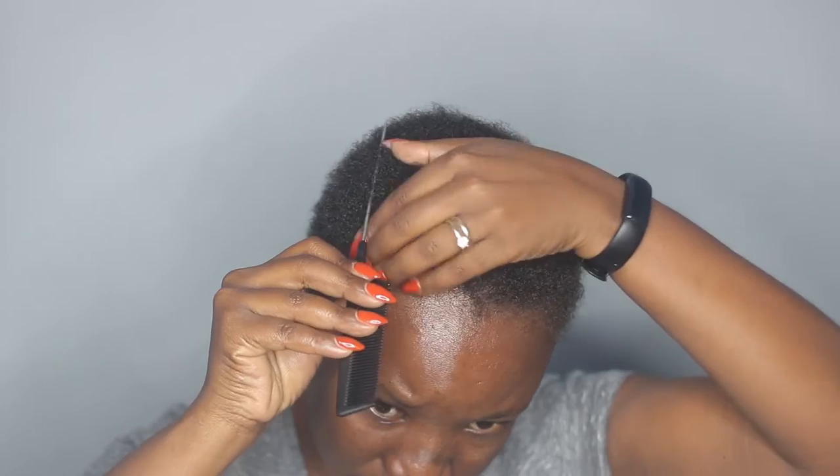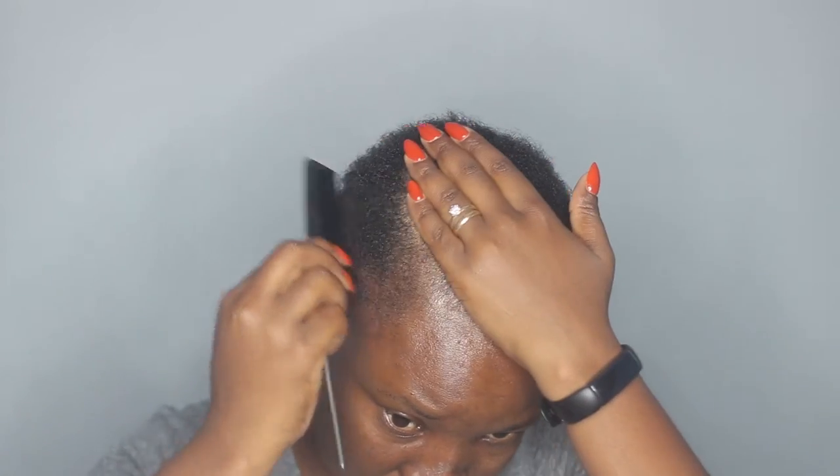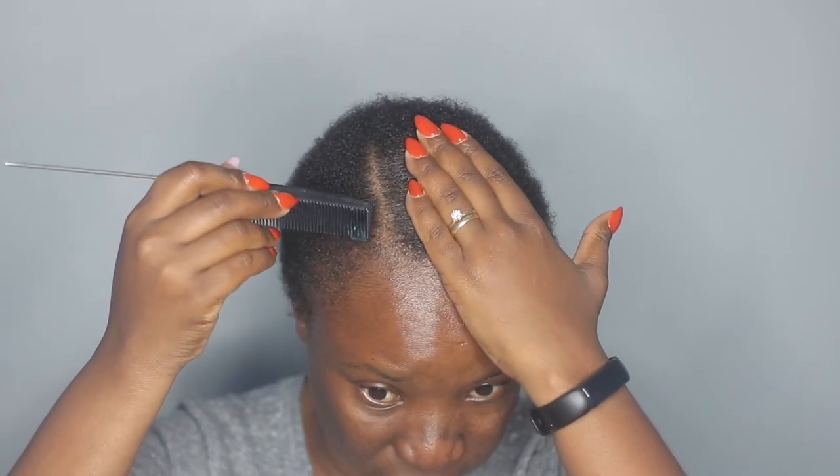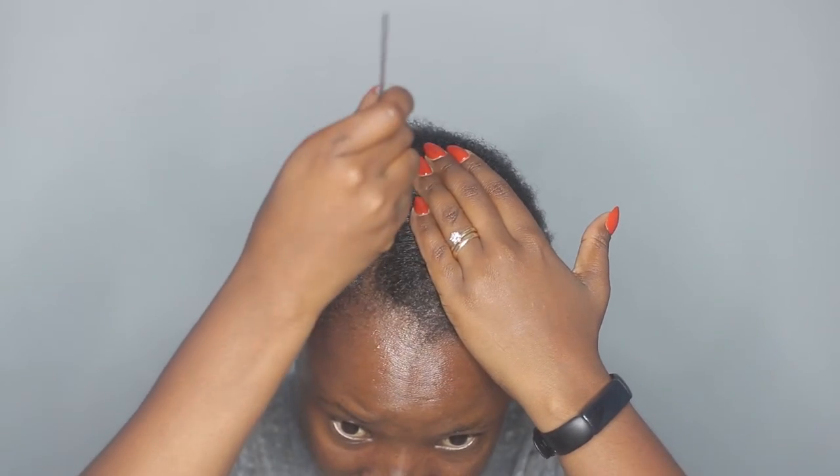I'm going to use this Isoplus Hairline and Edge Holding Gel. I'm just going to take it with a rat-tail comb — this stuff smells so good — and I'm just applying it on this part so I can define it.